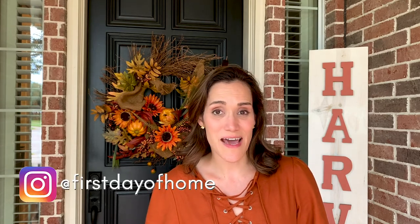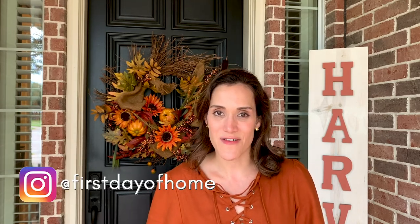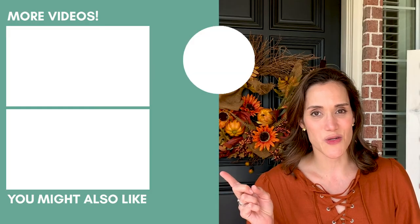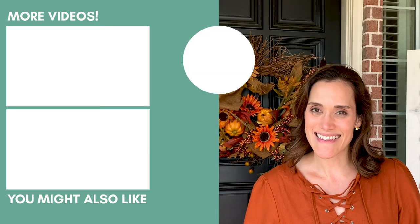I'm dying to know which of these fall crafts was your favorite. I think mine is the doormat and the velvet pumpkins — but leave a comment and let me know what you think. You can also tag me over on Instagram at First Day of Home and follow for more crafts and DIY projects. If you liked this video, please give it a thumbs up, and I'm also going to leave a few more videos I think you might enjoy. I'll see you next time!